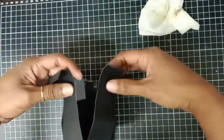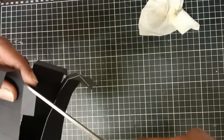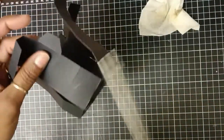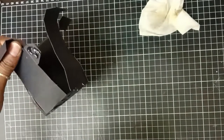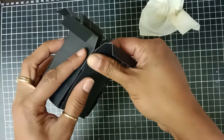To attach the small side flap of the box, I first use my scissors to cut a little piece off the edges of the flap, then use hot glue to connect the side of the box.